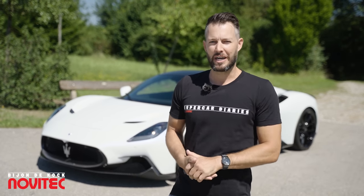Hello and welcome to another episode of the Supercar Diaries. Today's question is whether this is the most complete MC20 that you can get for good money.